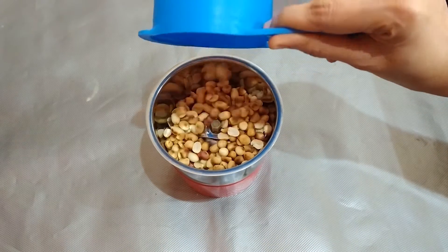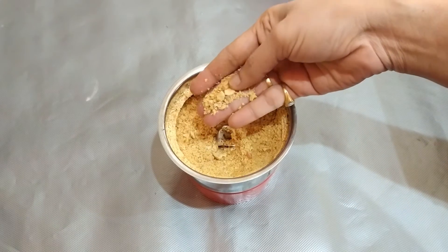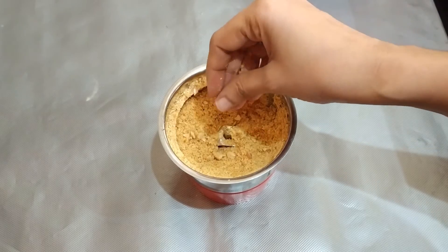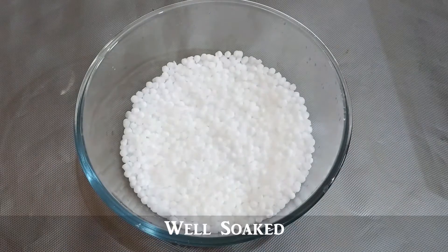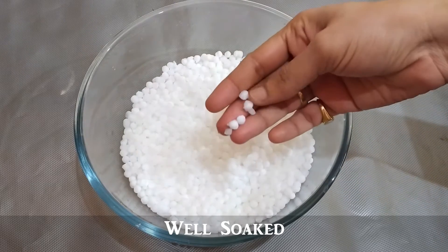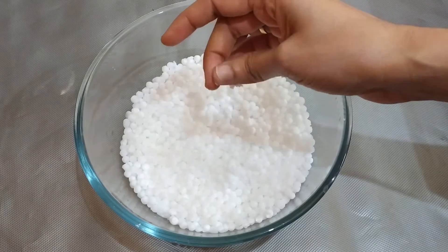Add all ingredients to the pan. After 3 hours, we will absorb the pot in the water and just press the pot.